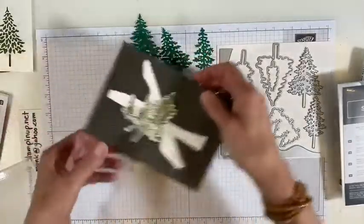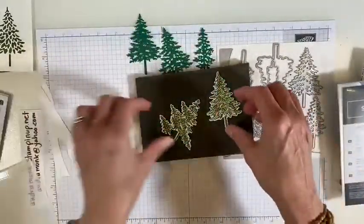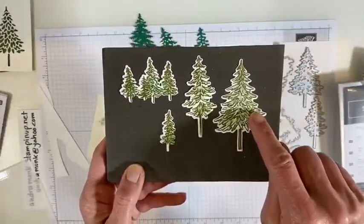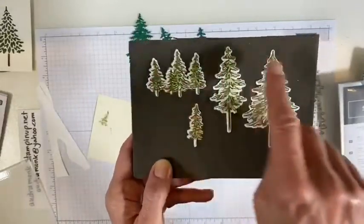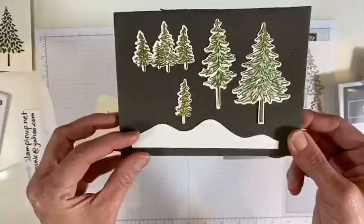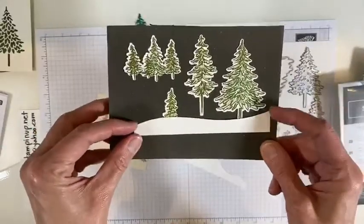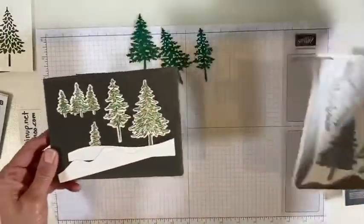Look at this. All I did — and I'm gonna show you how to stamp these — there's two-step stamping. These trees, this is one of every tree. They are stamped in mossy meadow and then stamped off mossy meadow, and this is soft suede for that little trunk. Then I die-cut them all out. And then here are the two hills — one with lots of bumpies, and one that could provide a ground for your trees.